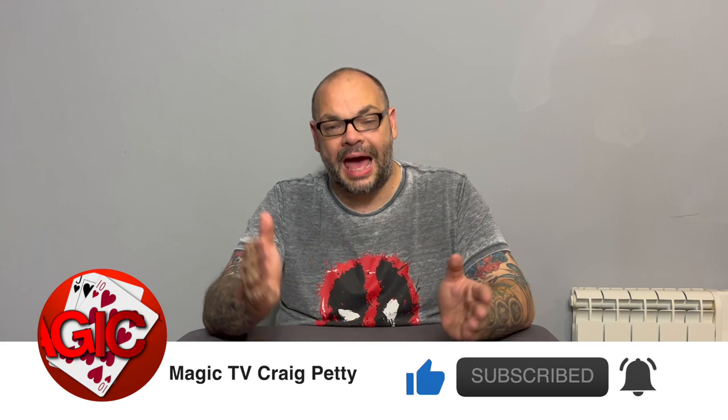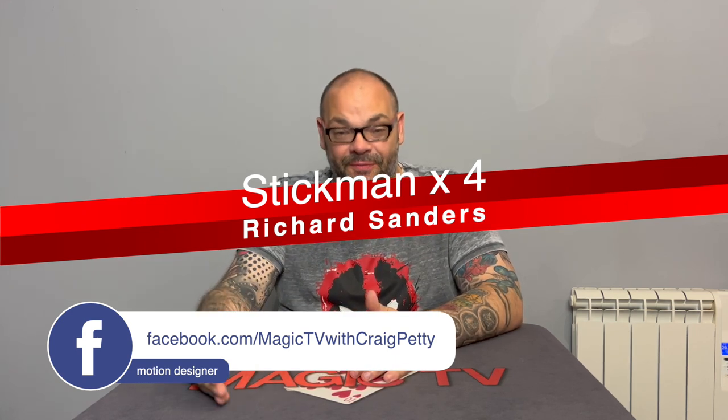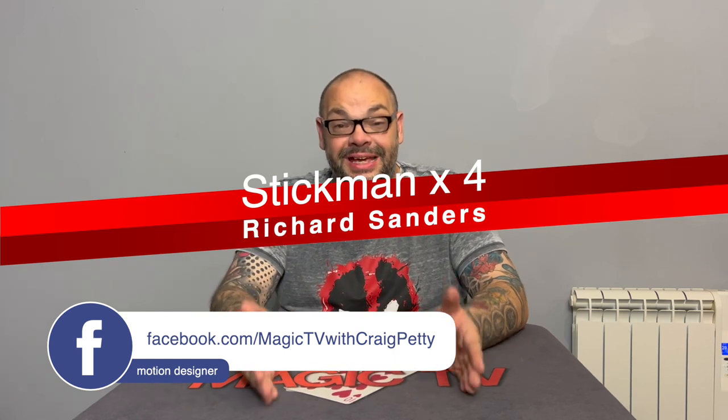I'm so passionate about doing this on the channel because — and I mention this every single week — we stand on the shoulders of giants. Some of the best tricks I perform in my act were created 20, 30, 40, 50 years ago. A lot of the new people that get into magic just don't see those tricks; they see the latest and greatest thing, which generally involves a flap and some elastic thread.